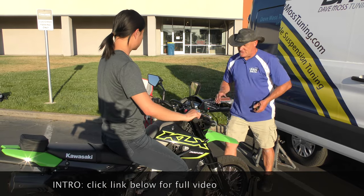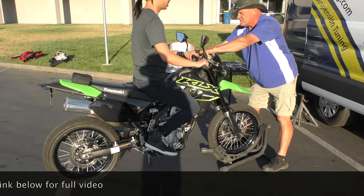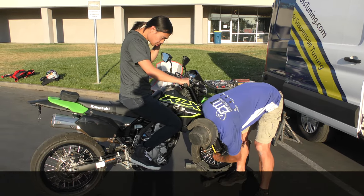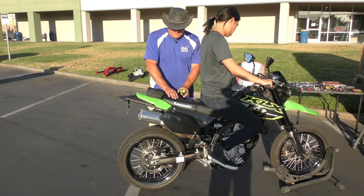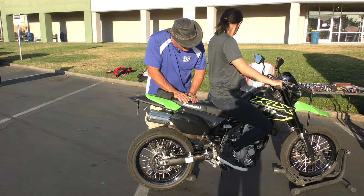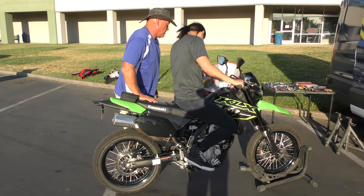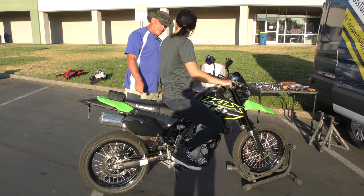Now, measurements. See that bounce? The other part is you're not using very much travel at all, so that suggests that the back of the bike is super soft, and when you sit on it, it just collapses. So all that's happening here — watch down your fork leg. See, it doesn't move at all. So you're pivoting on the steering head because the shock is so soft.